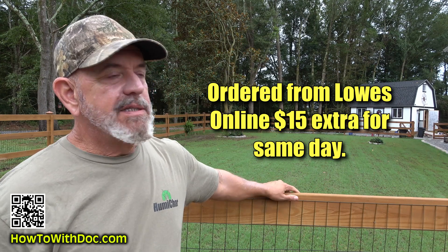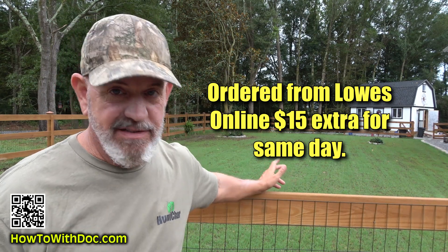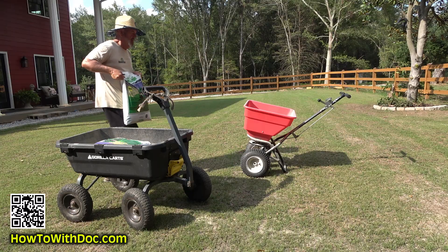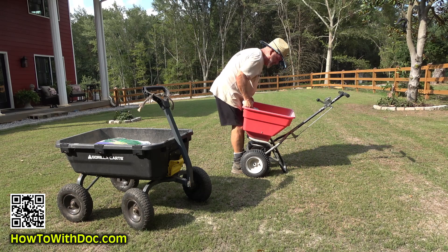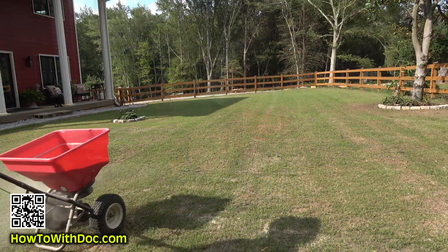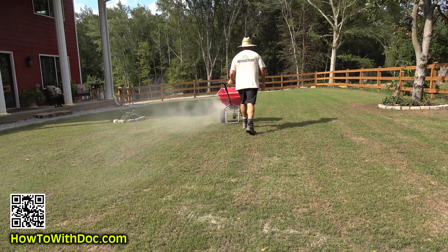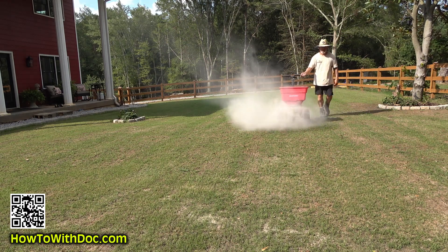I freaked out and ran upstairs when I took this test. I went to Lowe's — they have a same-day delivery option in my area, and this was a Sunday. I ordered six bags of lime, 40 pounds each. As soon as they delivered it, I came out — I was just drenched, it was 97 degrees, hot late afternoon. I put out about 240 pounds of lime on this 4,000 square feet.